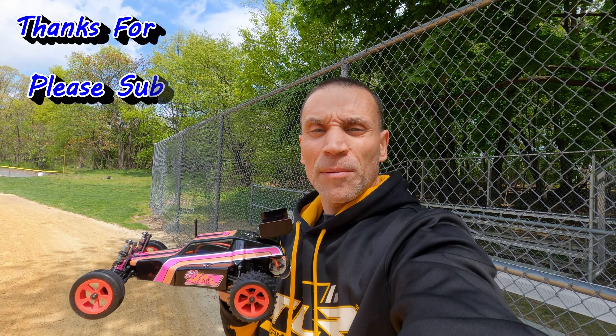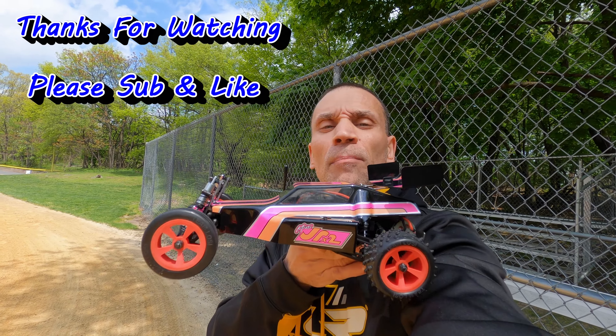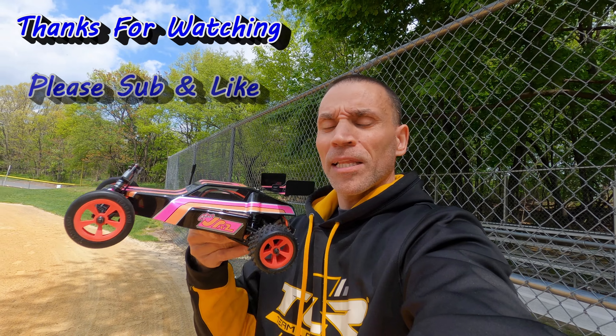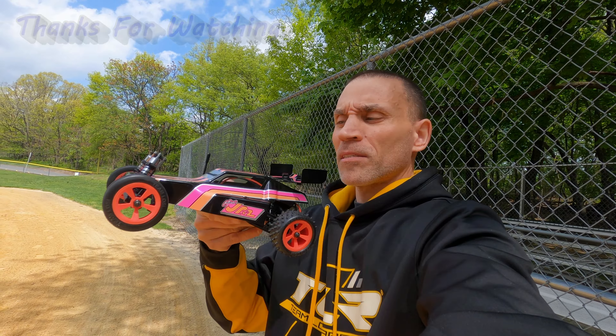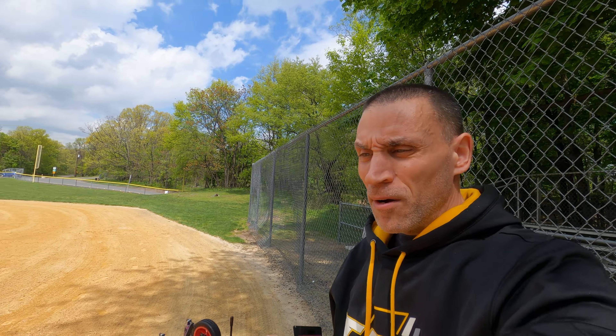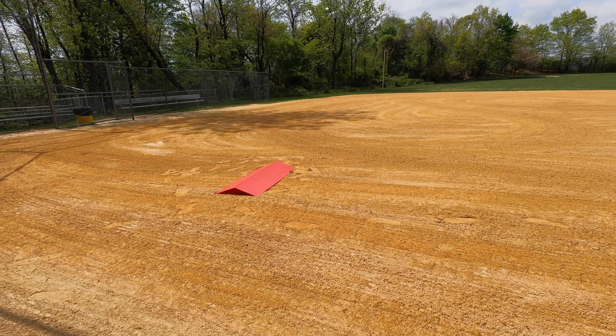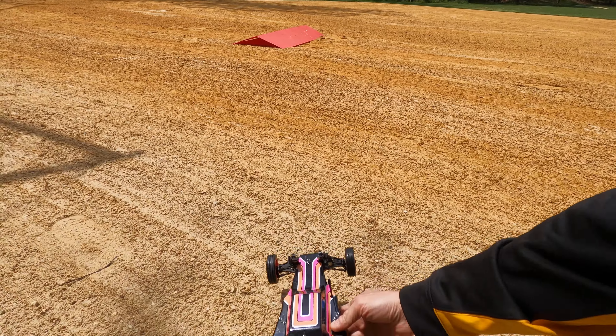Hello guys, Steve here, ShenRC. I'm with the Losi Mini JRX2 — little buggy beauty, retro styling. I picked this black one because I thought it looked cool with this design on it. Anyhow, it's the first run. We're going to try it on the field. I brought a little jump over here, so let's see how she goes.